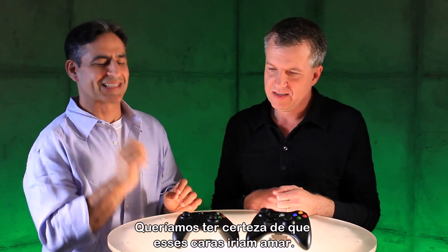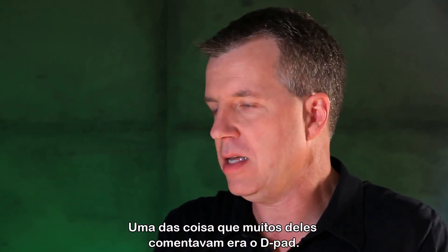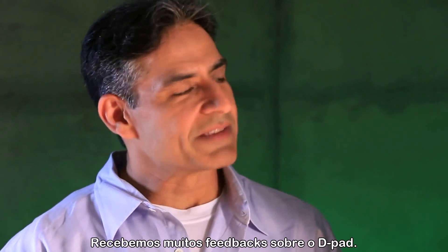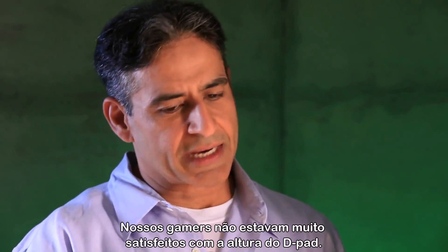One of the areas we've heard a lot from gamers about is the D-pad. Zulfi, how have you made the Xbox One controller's D-pad even better? The D-pad, we received some feedback on. Our core gamers were not terribly pleased with the height of the D-pad, and over the last couple of years we've been working on that with the 360.